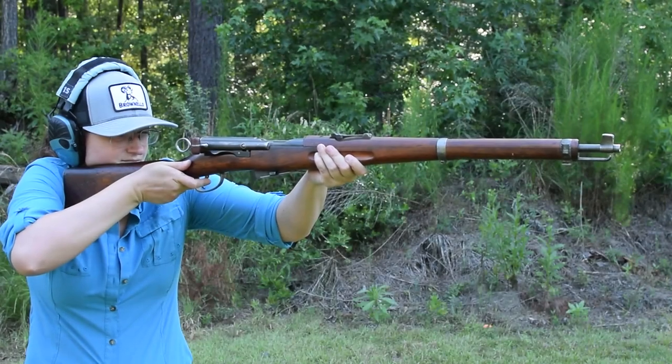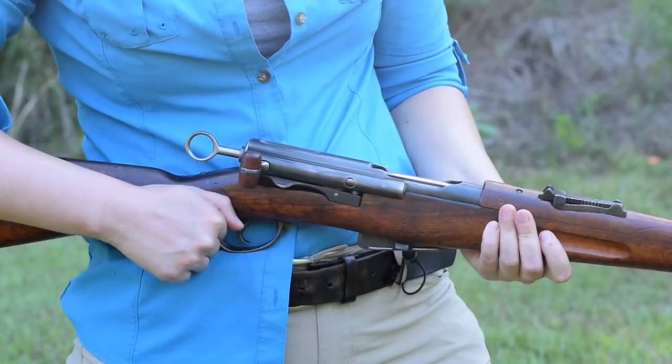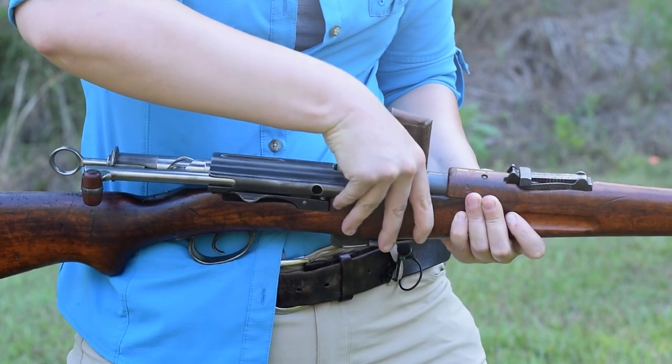Karabiner 1911. Weighing in at 8.6 pounds with an overall length of 43.4 inches, this is a handier Schmidt, but not so Rubin. To load up, pop it open, and we'll charge the feed with six rounds of 7.5 Swiss GP11.